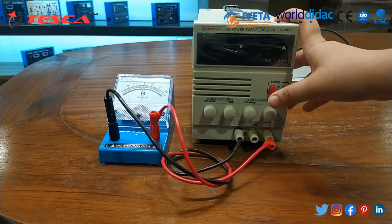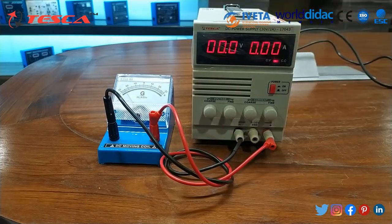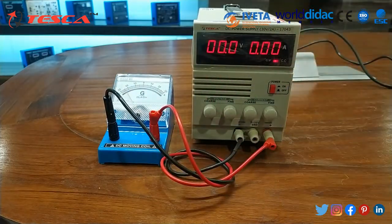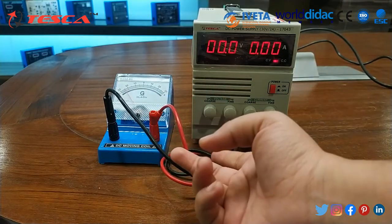Now after switching on the supply, the needle deflected from the positive side toward the negative side. So now I will interchange the test leads.